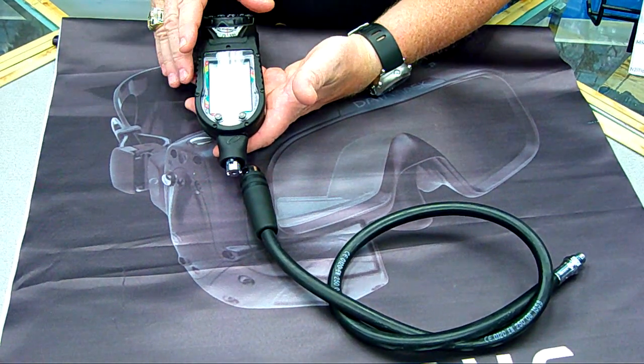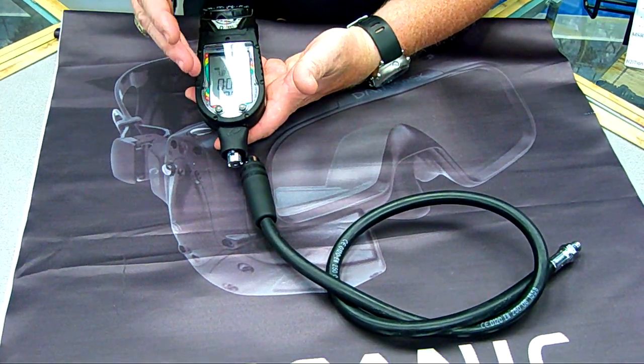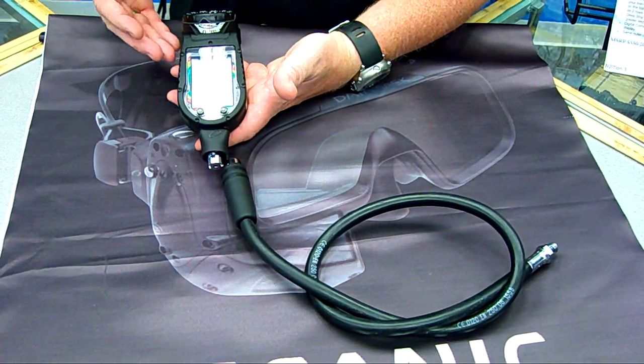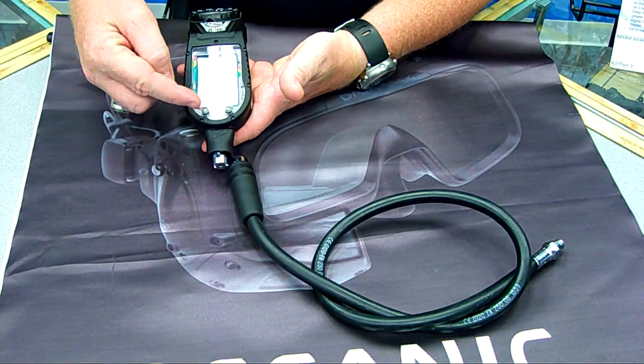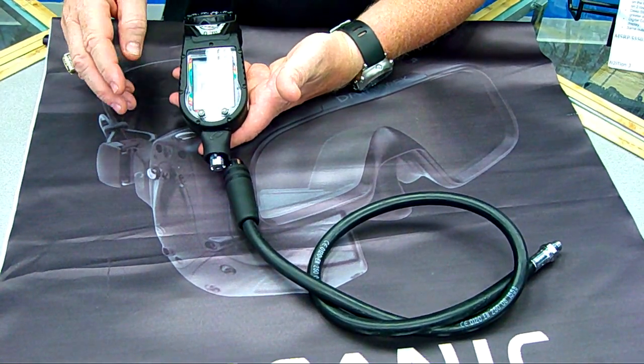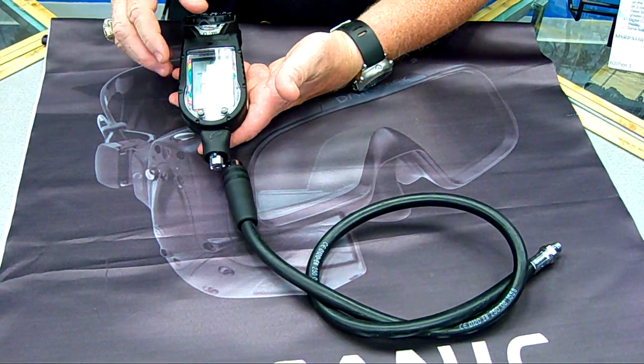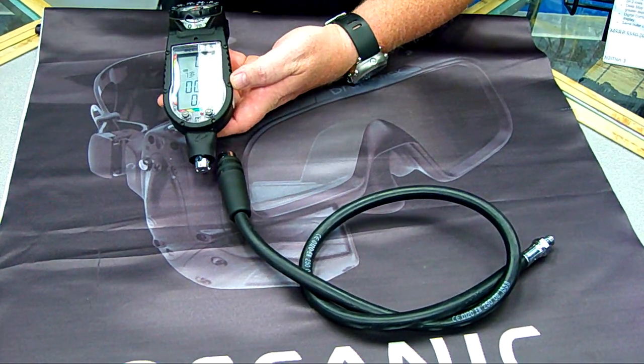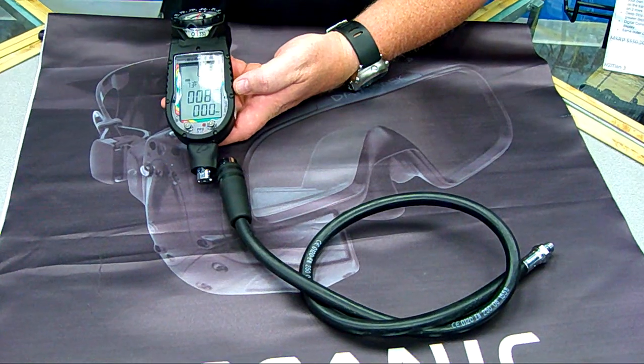This has all the bells and whistles that you would expect any air-integrated diving computer to have: audible alarms, download capability. It has the smart glow backlighting feature, so when you're pushing buttons in daylight, it's not activating the lighting system, which is a battery conservation feature.